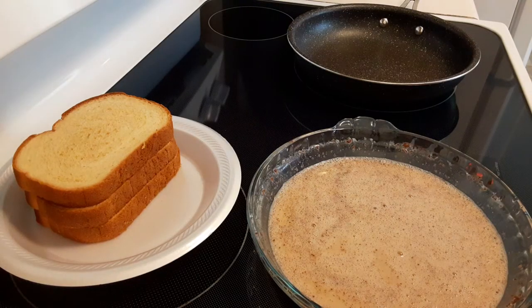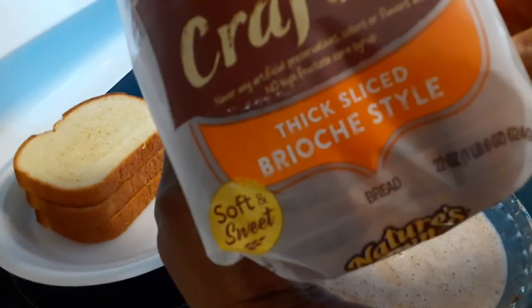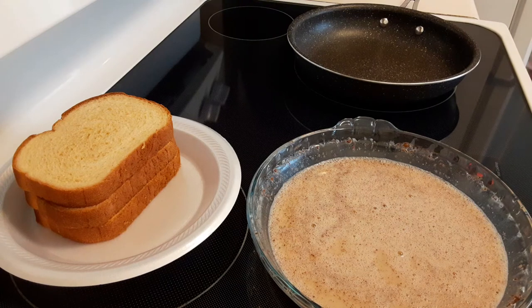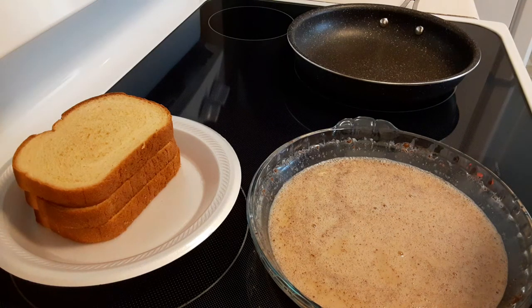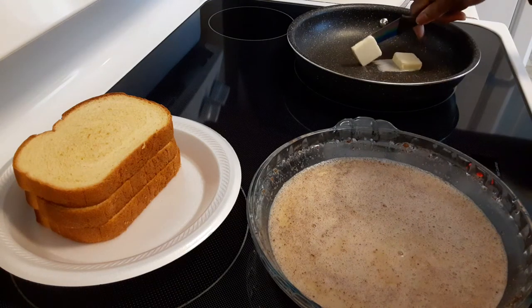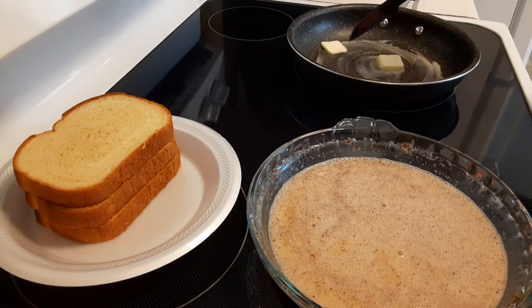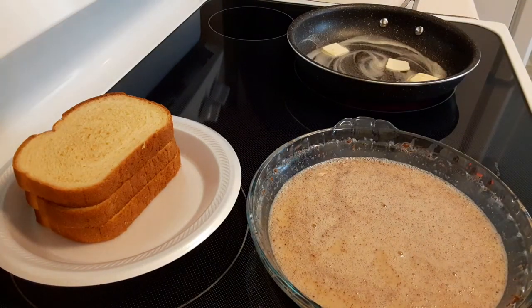I'm back y'all. The next step is to dip the bread into the egg solution. The bread I have is brioche bread — the thick slice — which you can find at any supermarket. I'm just waiting for my pan to heat up. I have my butter on deck, so I'm going to go ahead and put that butter in the pan and let it melt.